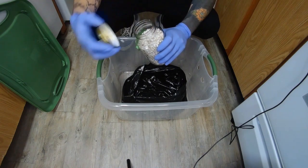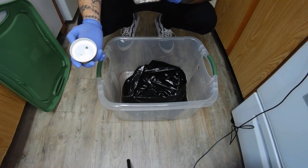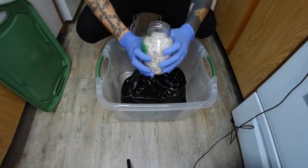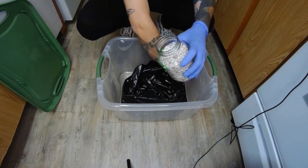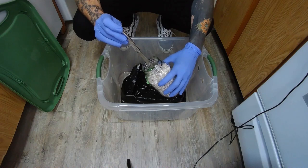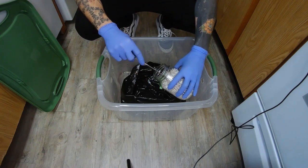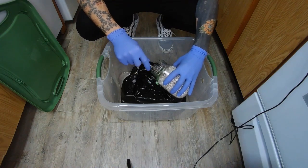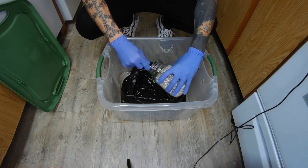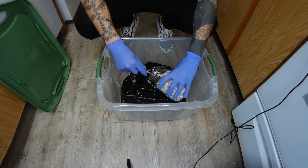I'm going to go ahead and take the lid off my jar and give it a smell test — it smells super earthy. Make sure there's no funk to it. Super pretty down inside there. So I'm going to grab this butter knife here and, as carefully as possible, try to get all of this mycelium and rye grain out of this jar. And by easy — I use that term loosely. This was super thick inside this jar.